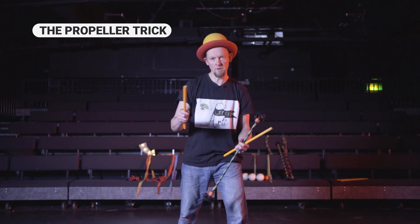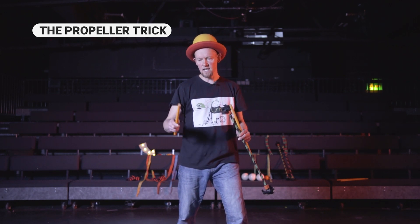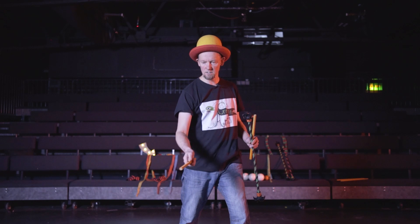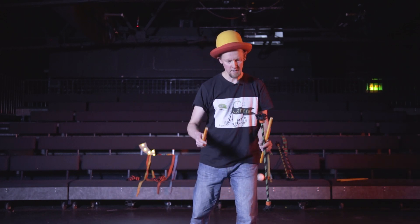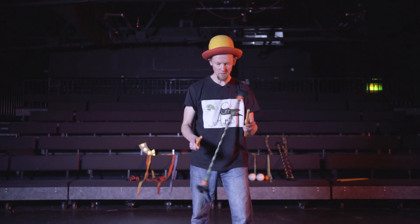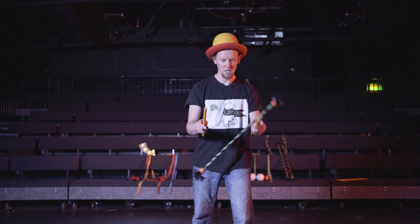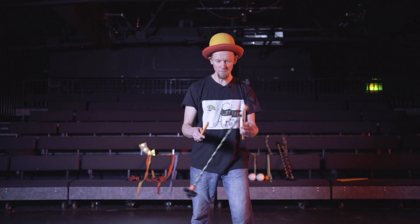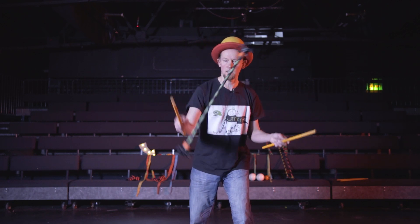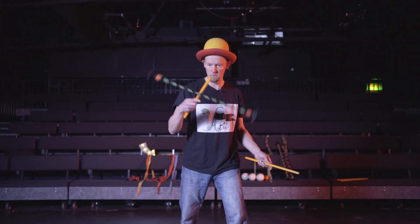For doing the propeller trick, I'm not actually just swinging my hand around in a circle. It's actually a catch and a flick, catch and flick, catch and flick to get the circle of the propeller going. Let's see if I can explain that while I'm doing it. I try and flick it from the middle of the flower stick — flick and catch, flick and flick, and there we go. There it is going nice.